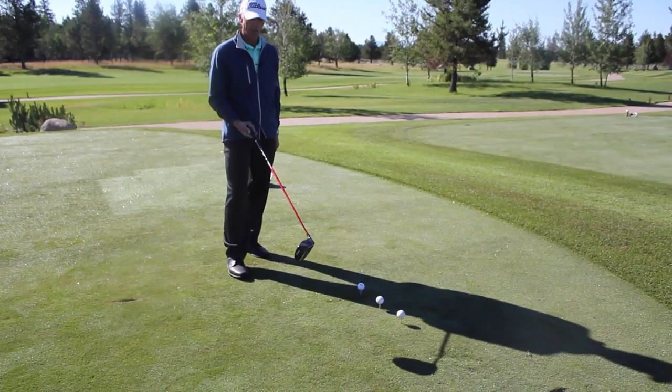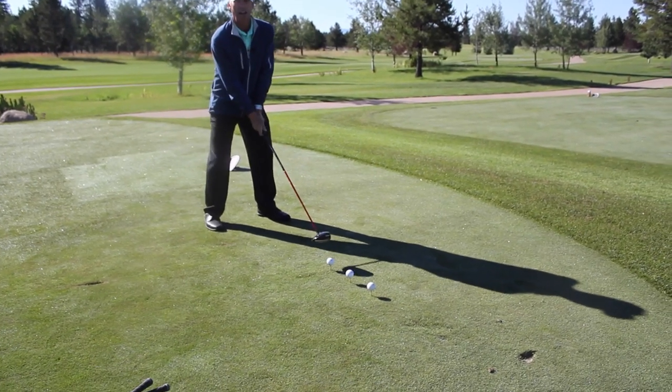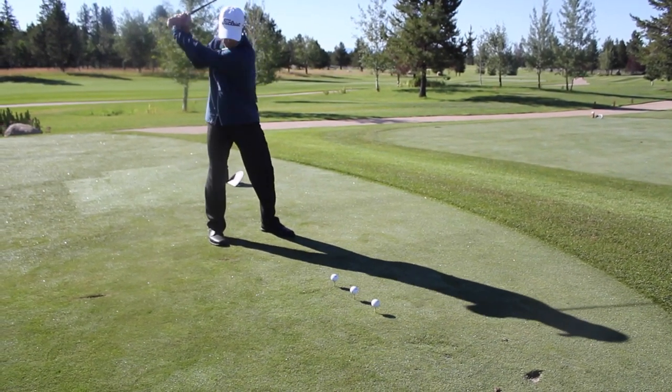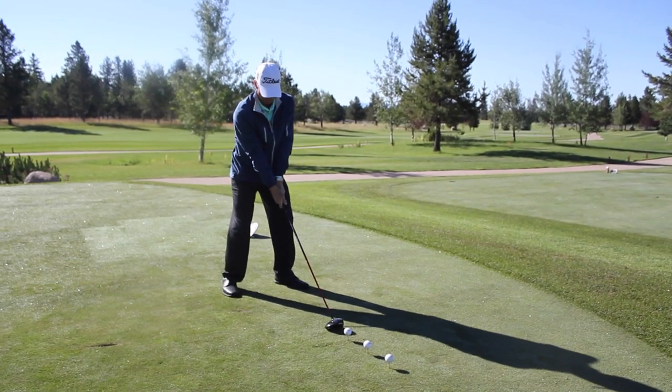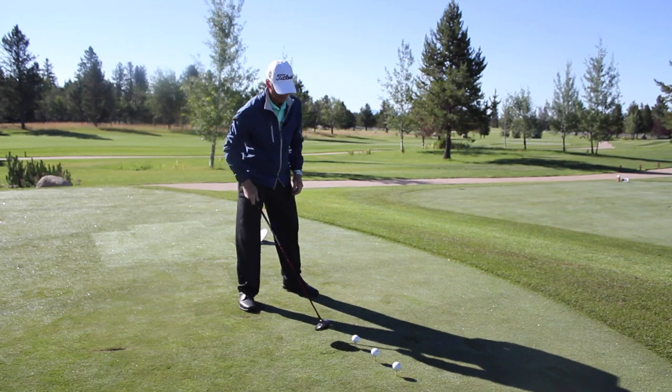So first we're going to do the speed drill with a lightweight driver. You start by doing two fast practice swings, and then we hit the ball with that same swing.